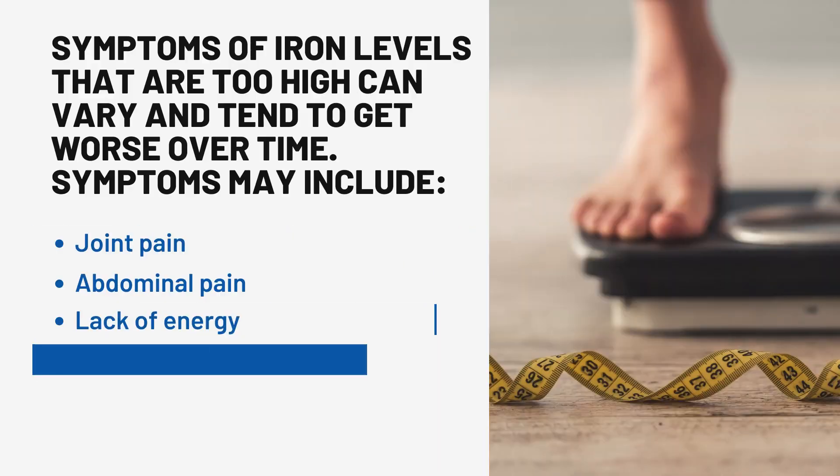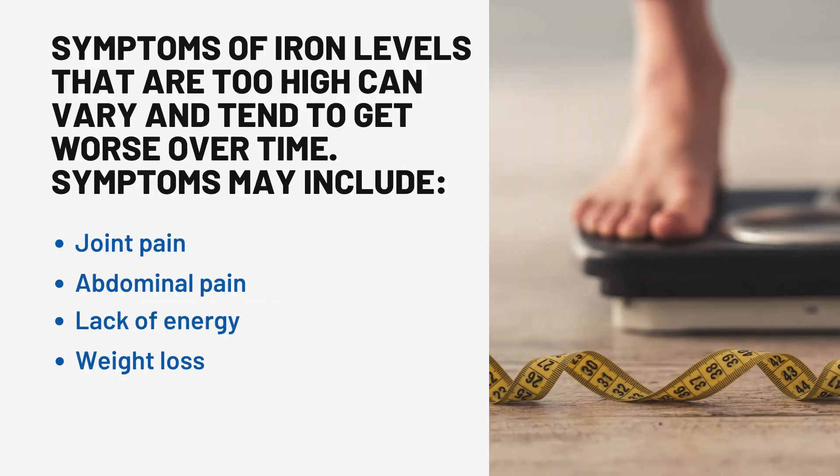Symptoms of iron levels that are too high can vary and tend to get worse over time. Symptoms may include joint pain, abdominal pain, lack of energy, and weight loss.